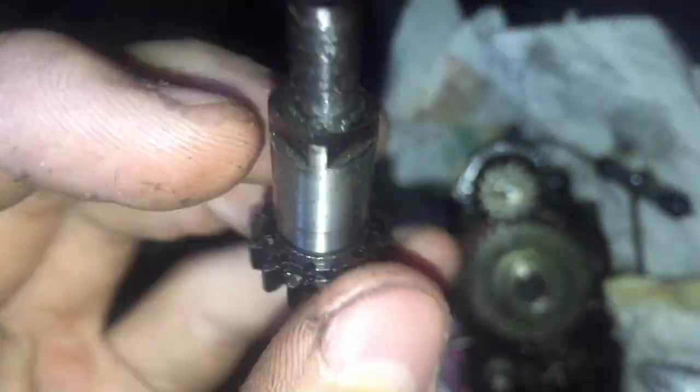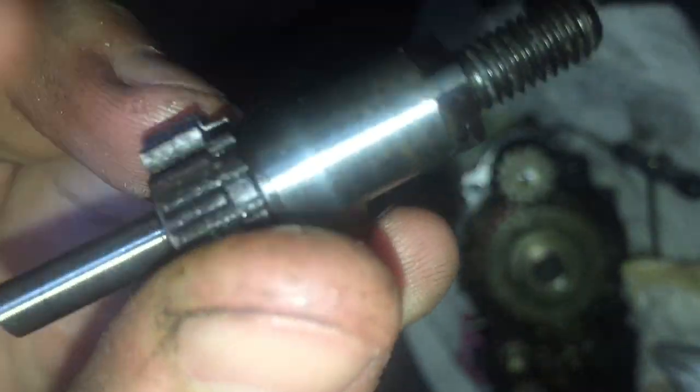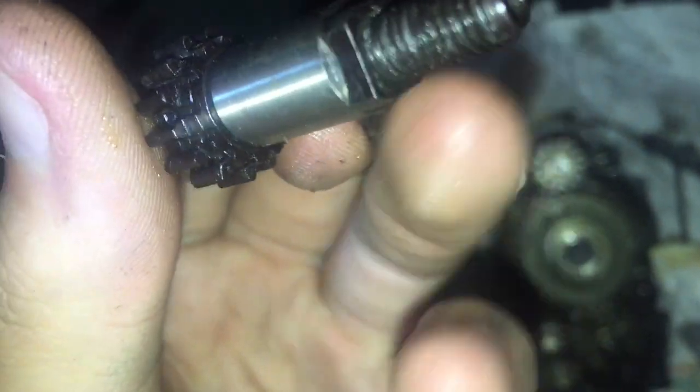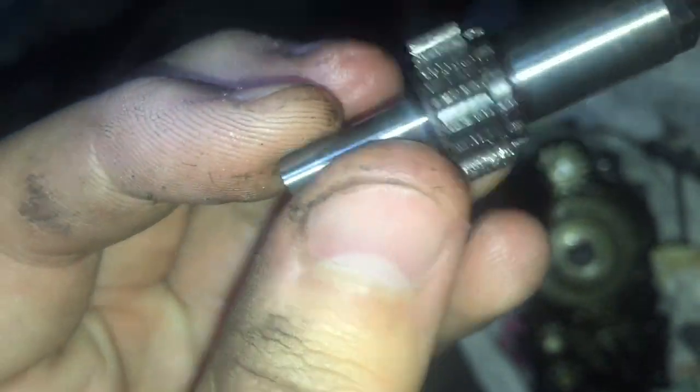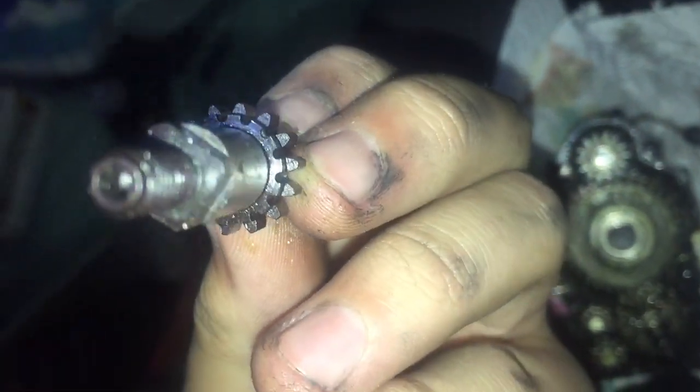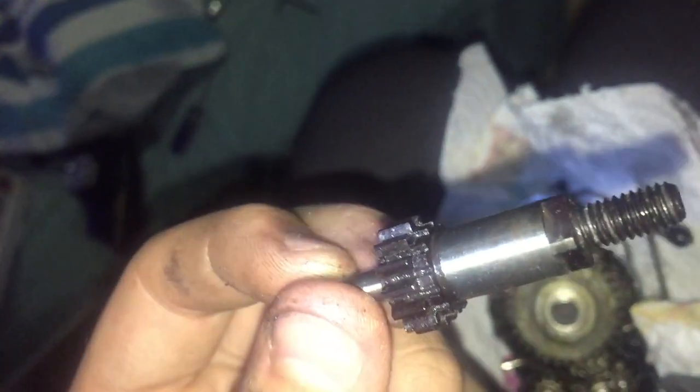I don't understand how this gear works. If I look a bit further back it looks like there's some sort of block, and it looks like this part here actually just threads off. But I don't have some sort of clamp to clamp this side down to try and thread that off. If anyone knows, leave a comment.